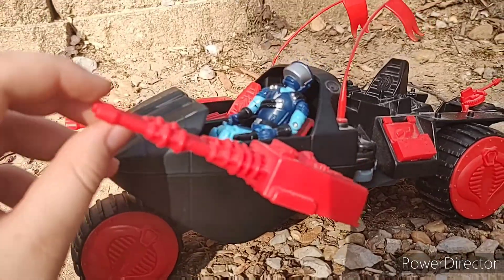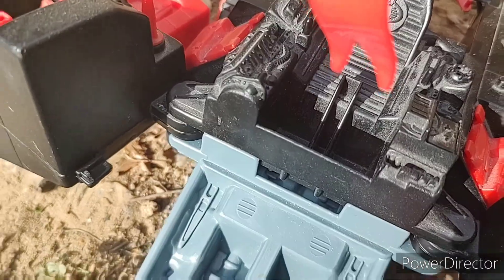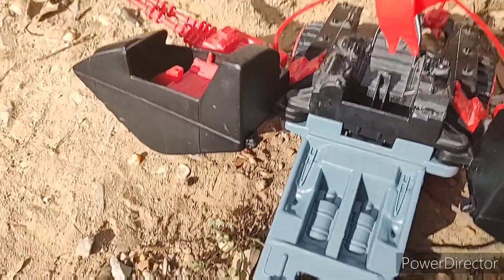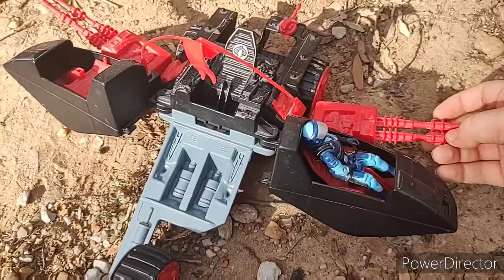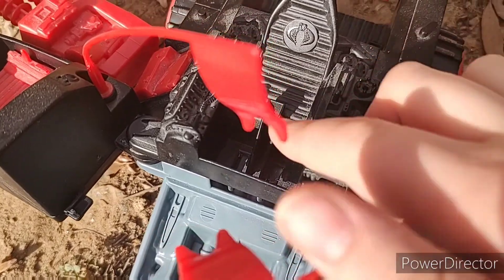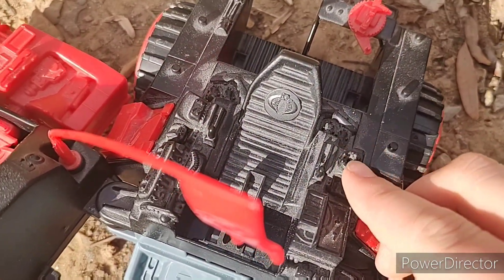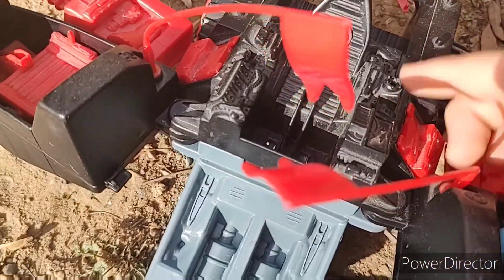The guns can pivot up and down like this. These two sections can come open and shoot on the side. And there's a commanding chair, and then there is a gas pump where, on the chair drum, you can plug in gas.